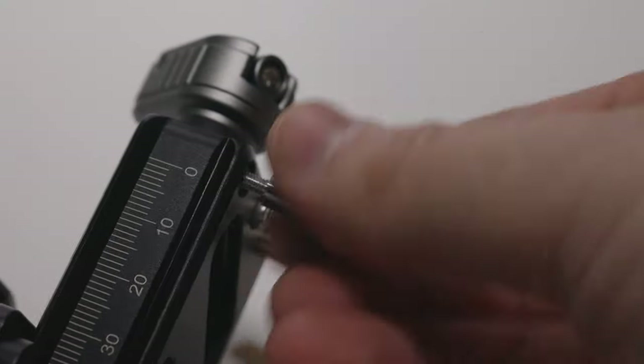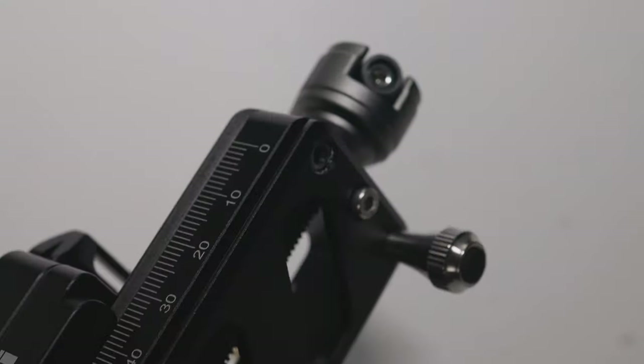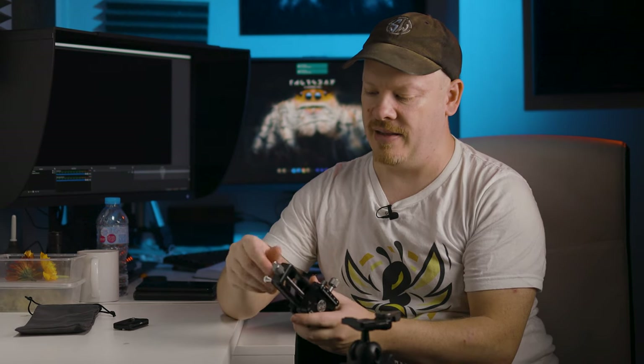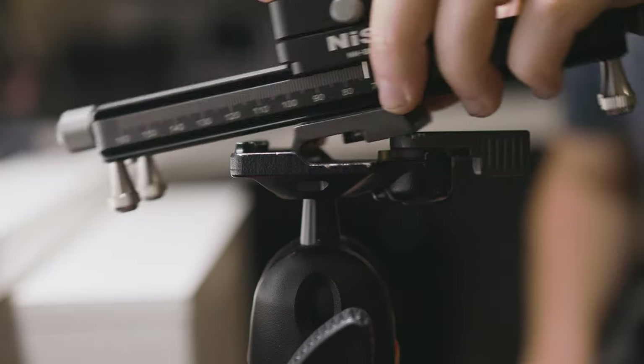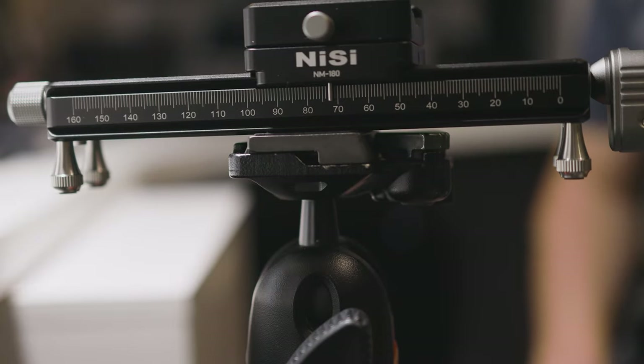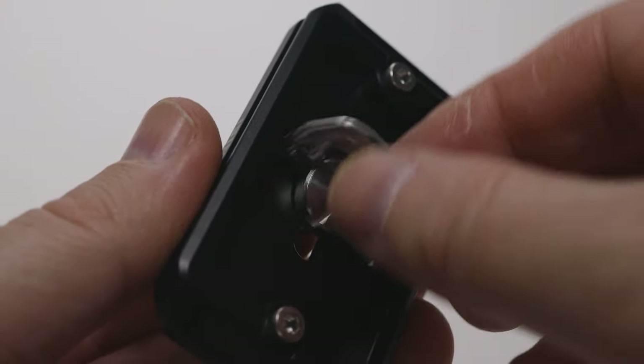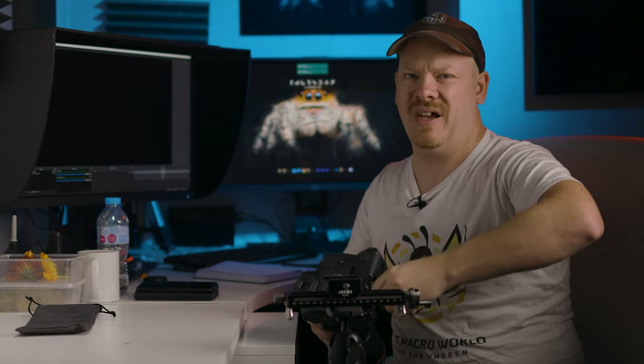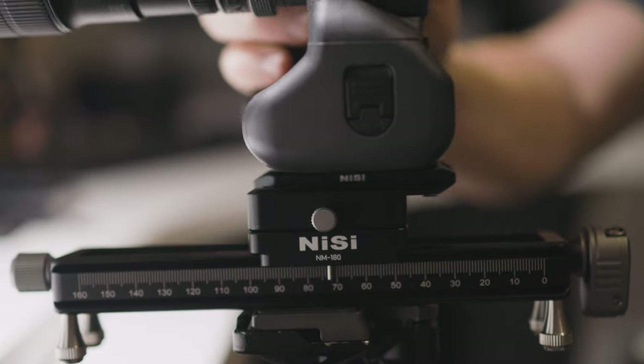Unfortunately I don't have Arca-Swiss — I'm currently using the Manfrotto quick release plates. Now these feet do unscrew, so if you want to take the feet off you can do that. If I am out in the field I will most likely take those feet off because I don't see the point of having them on in the field. Let's pop that on and attach the plate to the camera. It's got a nice big grip on the screw there so you can really tighten it up.